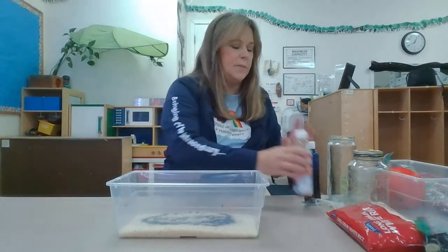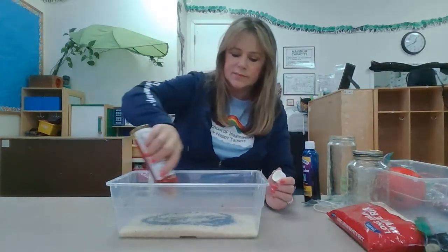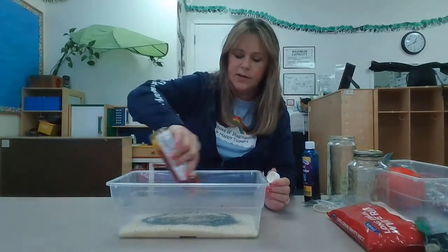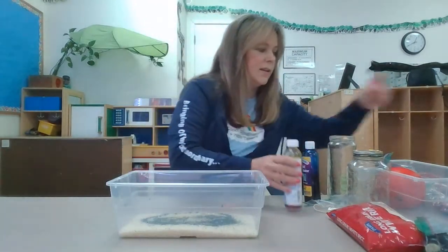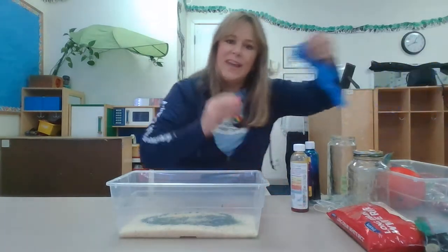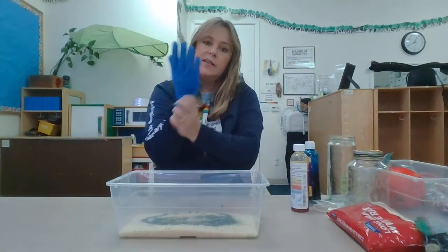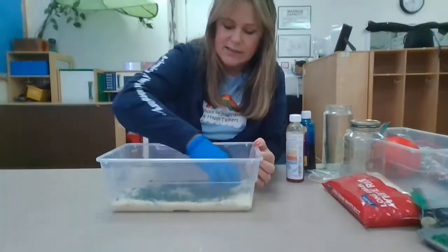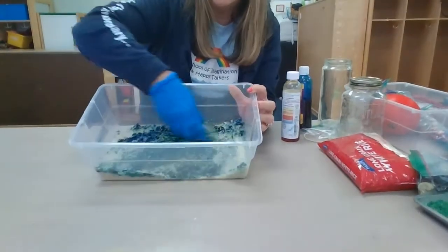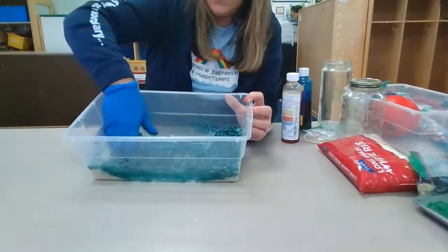And then I'm gonna add some yellow. Do you know what color it's gonna turn? Blue and yellow make a color — do you know what it is? Let's try. I'm gonna put a glove on because I have to teach after this and I don't want this color all over my hand. Let's see what happens as I start to turn and move the rice.